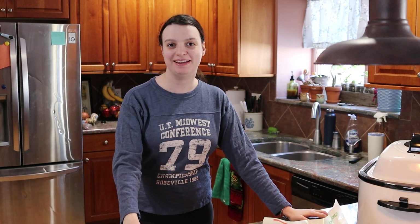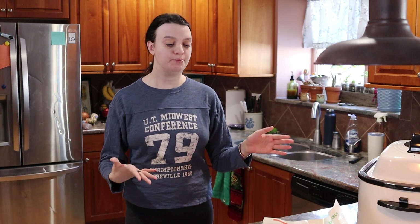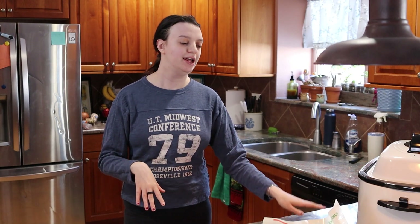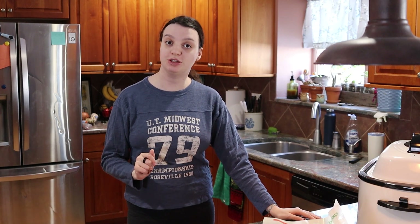Hi friends and welcome! Today we are back to making a bunch of stock. It's after the holidays and I have lots of meat leftovers and a few chicken carcasses here and there. So I thought it would be fun to make some rotisserie chicken broth.